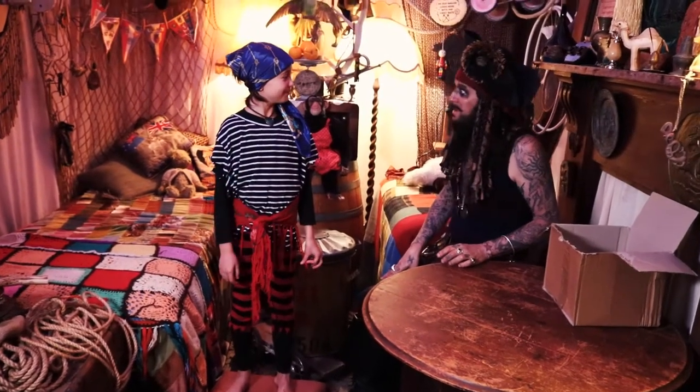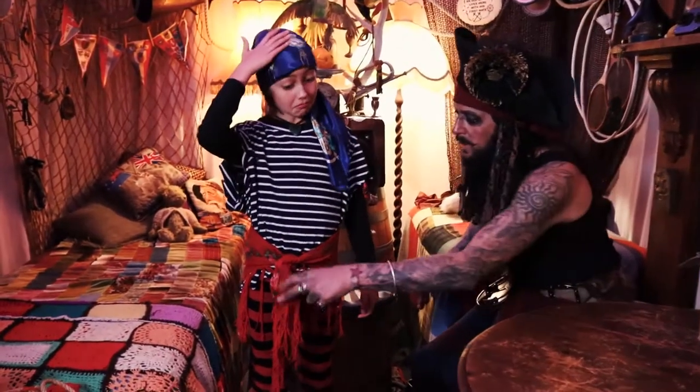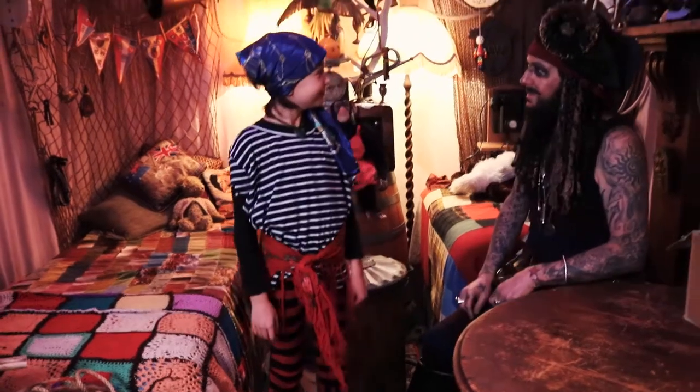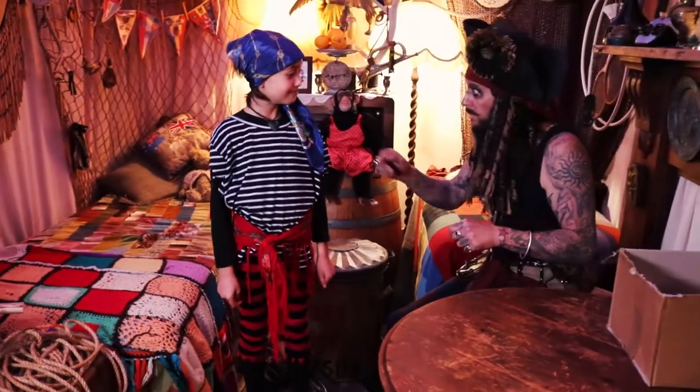Welcome back. Look at you now — you've got your headscarf on, that is very lovely. And you've got your waistband on with your little tassels. You're starting to look quite piratey. I'm starting to like the look of you — you look great, you're amazing. Alright, I'll just pop you off again.